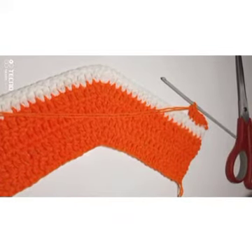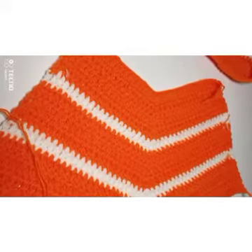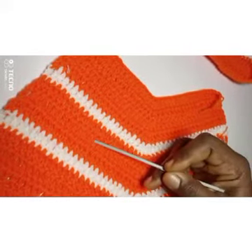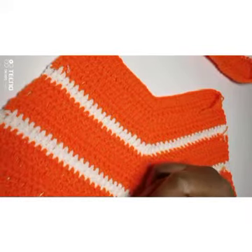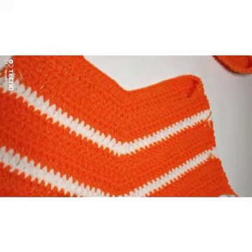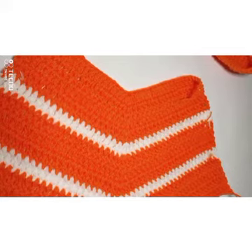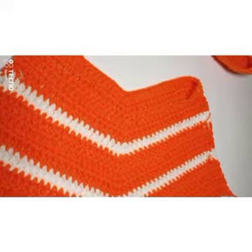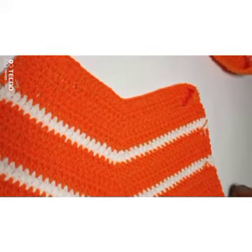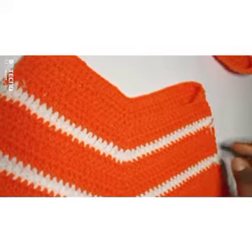I've done one, two, three, four, five, six, seven, eight, nine, ten, eleven, twelve, thirteen rows — thirteen rows and I've gotten to my desired length. I changed my color at the ninth row as I told you earlier, so I have two rows of white. I've made thirteen rows total, but it depends on your size — you can leave it at ten, or for a bigger size you may need to go further.